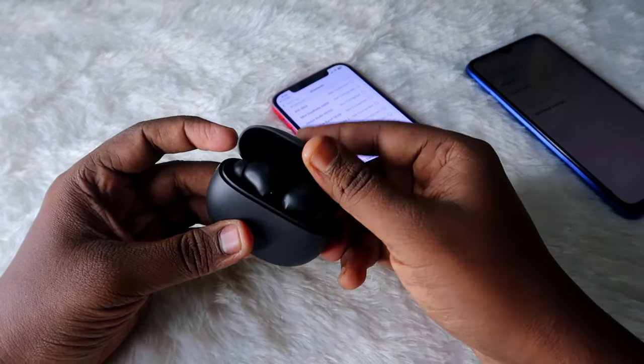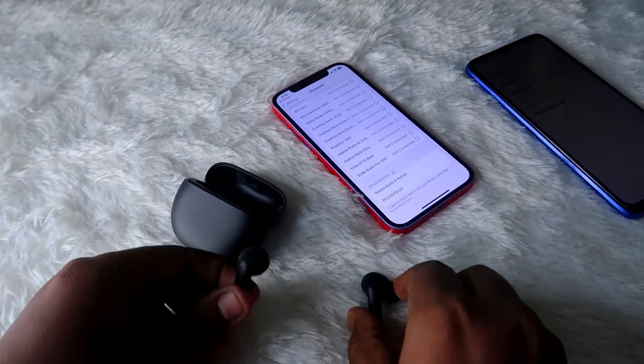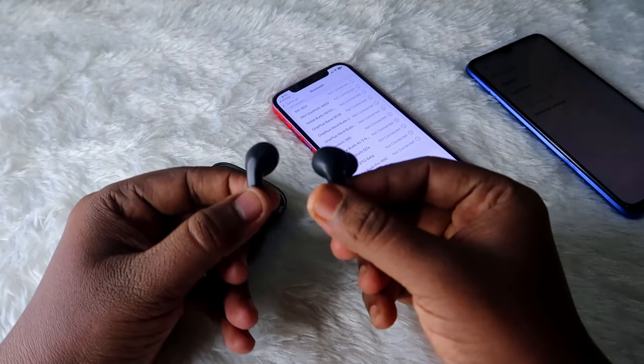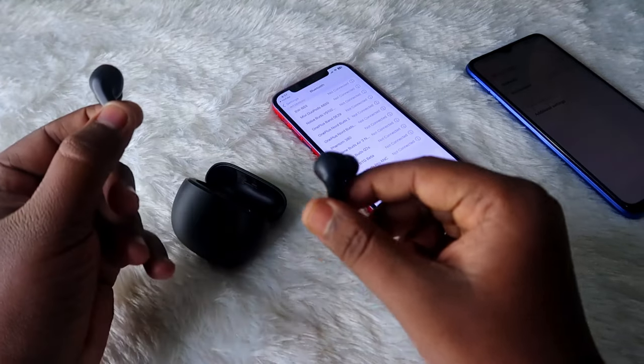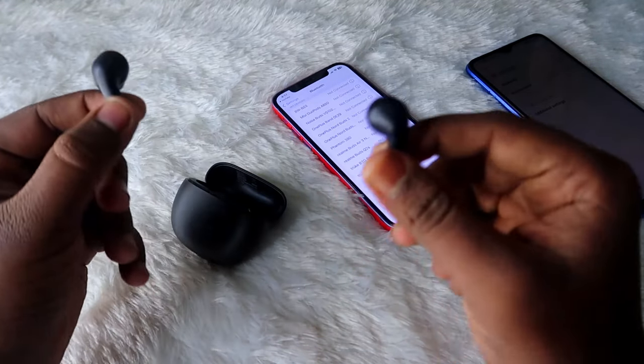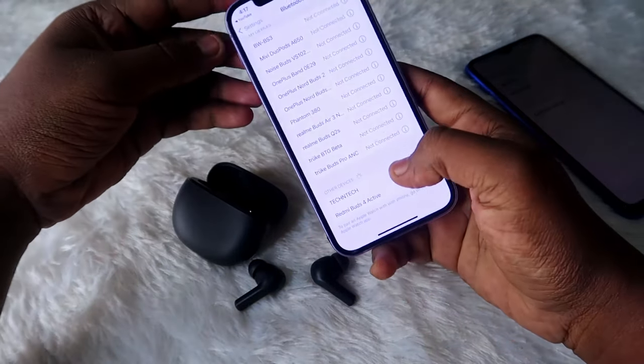Now just replace the earbuds in the charging case and close the door, then again open the charging case and take out both earbuds. Wear the earbuds in your ears and tap three times quickly on both earbuds simultaneously. You will hear a beep sound.